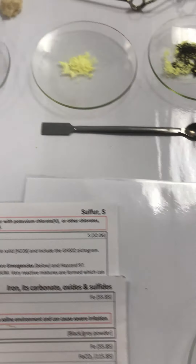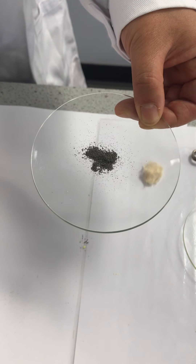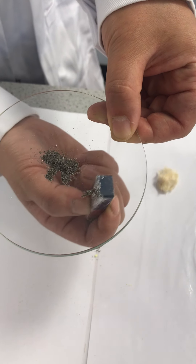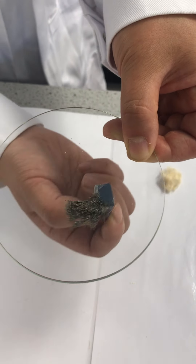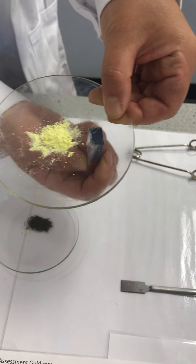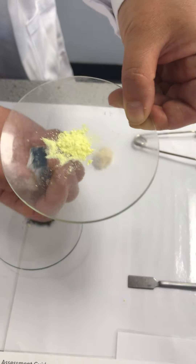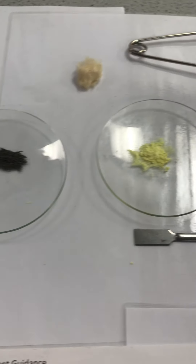Part two: we will observe the action of a magnet. If iron is sprinkled on a watch glass and a magnet is moved underneath, you will see the iron filings follow the magnet as they are attracted to it. If you repeat this with sulfur, you will see sulfur is not attracted to a magnet. We can now see iron and sulfur are two completely different elements — iron is a metal and sulfur is a non-metal.